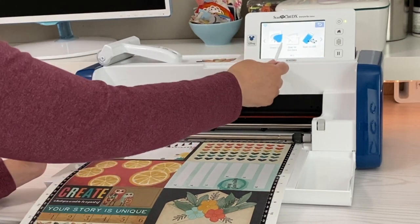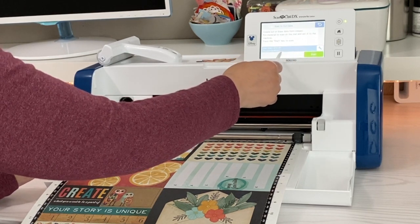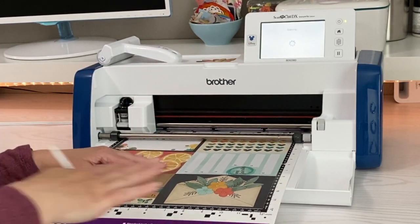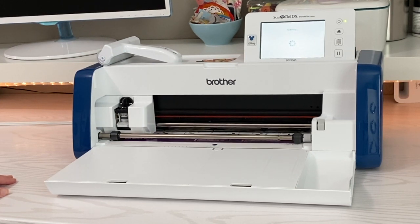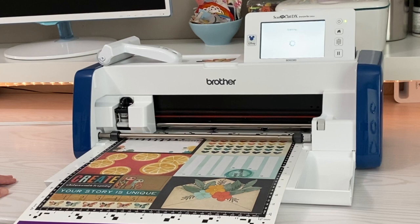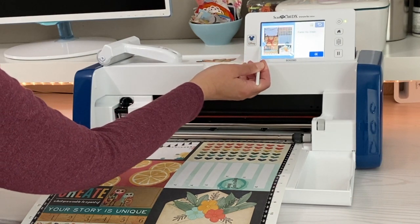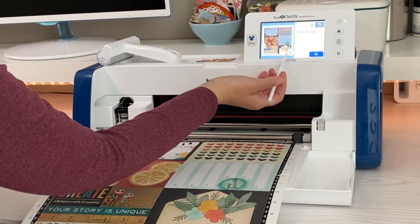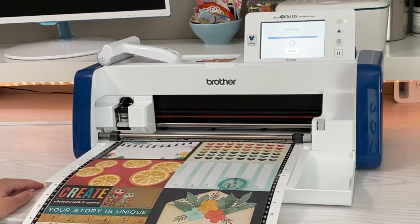This time I'm going to hit Scan to show you the difference of Scan to Cut Data. We have the same options already selected — the 12 by 12 and the color recognition mode — so I'm just going to hit Start. This part of the process looks the same. Everything we want to work with is at the bottom, so I'm just going to bring this down right there and click OK. This is a lot of data, so it might take a second or two longer than last time.